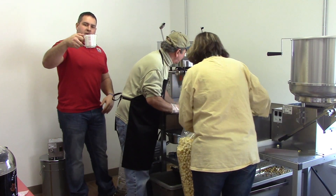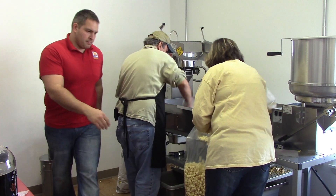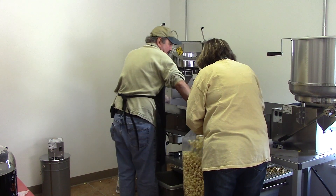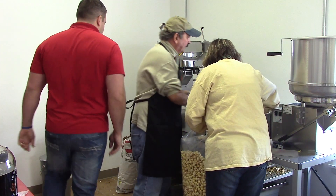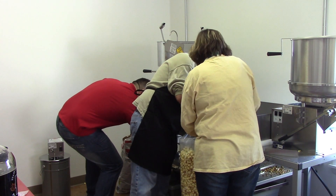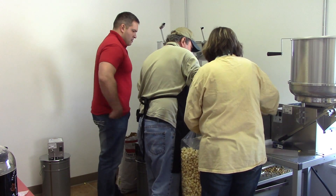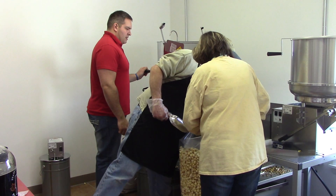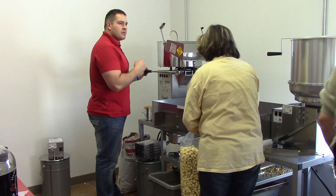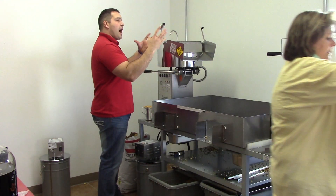We're going to add our sugar once the kernels start popping. I'm always going to keep a seed ready to go. Our beeper just shut off and I hear some kernels popping. I want a little bit more to pop — I want it to be ready to start popping when I add my sugar.